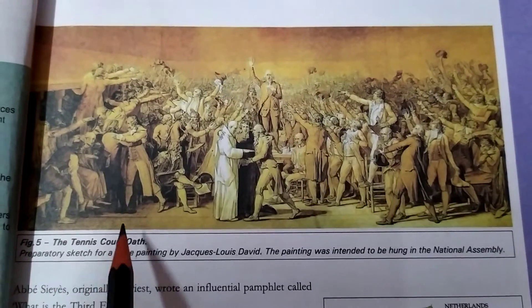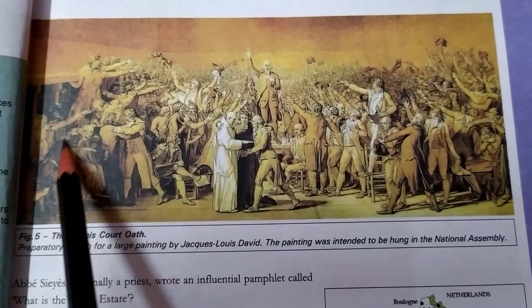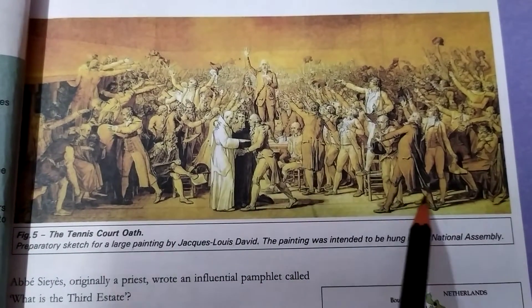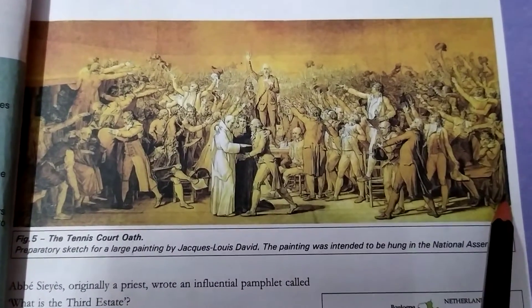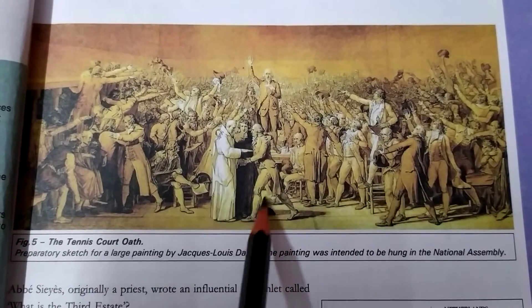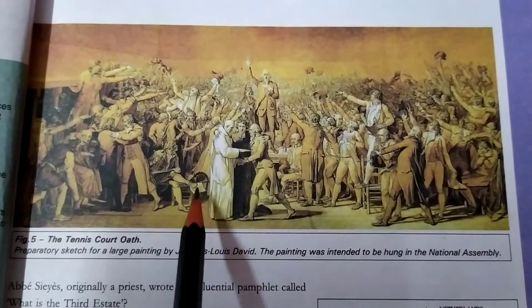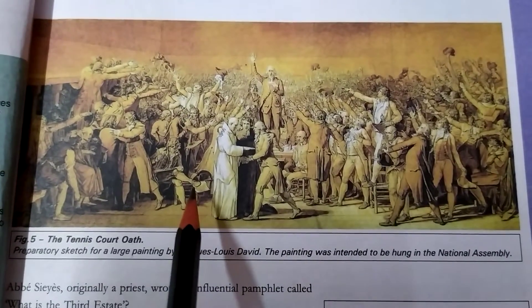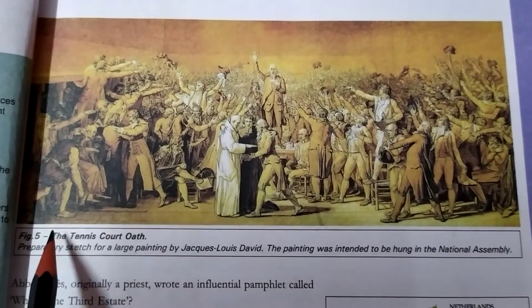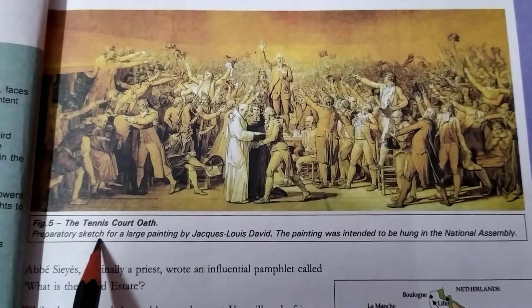As you can see in this picture, the people are discussing the different methods and procedures on how they can limit the power of the monarch, and also limit the powers and privileges which were given to the first and second estate in France. This is the Tennis Court Oath preparatory sketch of a large painting by Jacques-Louis David.